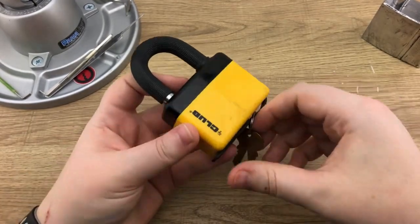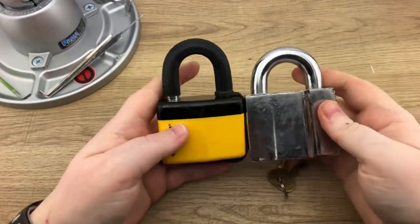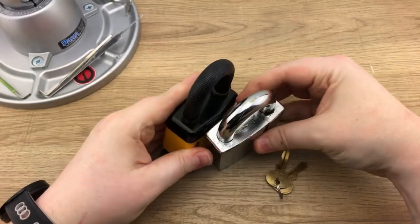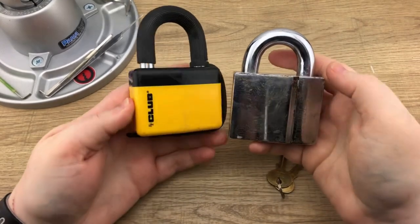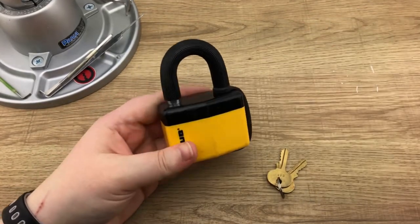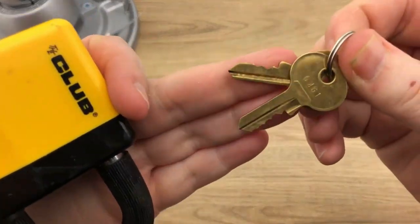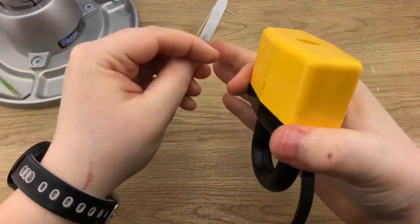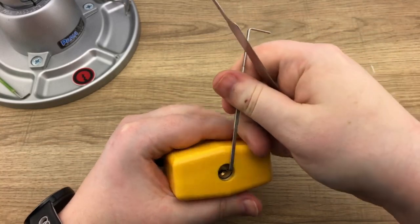I thought we would give it a pick. I'll get the ruler out and show you guys the size — this is a good representation of the actual size itself. It's a little bit smaller than the Abus Enforcer 350, so there's that. We are going to use a short hook from Tag Five Industries with a top of the keyway tool.